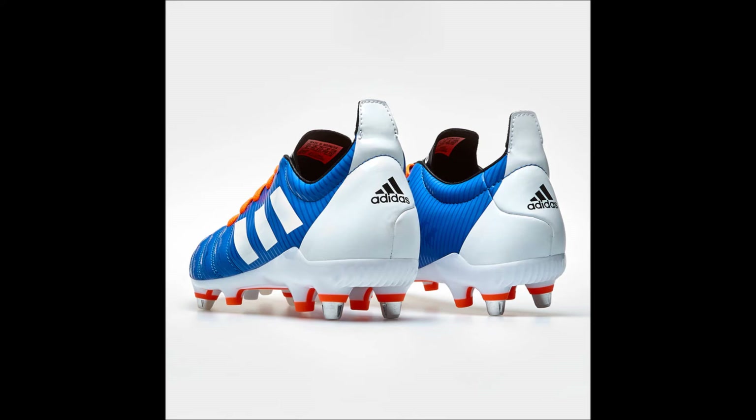Stay tuned as we'll be moving on to looking at the firm ground version of these boots, also from the Horizon Pack and in the amazing new colorway of blue, white, and solar orange. So don't you dare go away — stay where you are and keep watching.